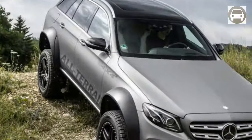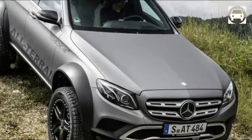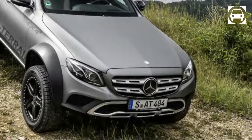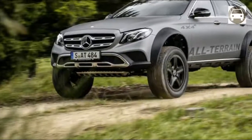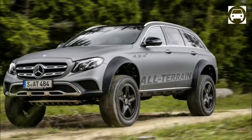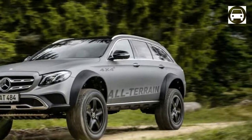Like the all-terrain 4x4 squared, both of those G-Wagons are equipped with portal axles. These unique axles put the center of the wheel below the center of the axle, increasing ground clearance without a large, low-sitting differential. The real challenge was adapting the portal axles to the E-Class fully independent suspension. Eberil essentially wanted to see if putting portal axles on a G-Class could be done.